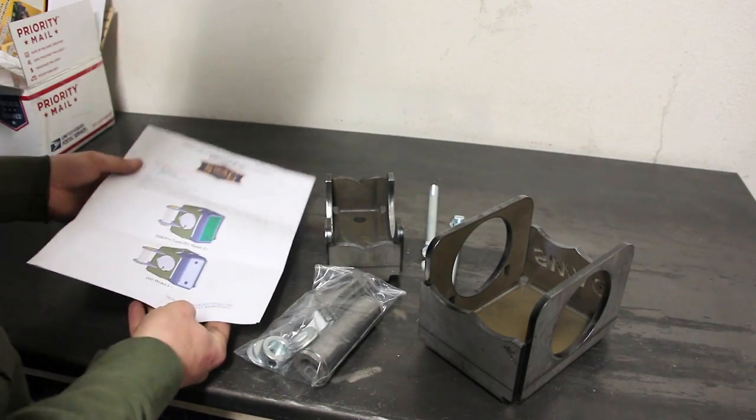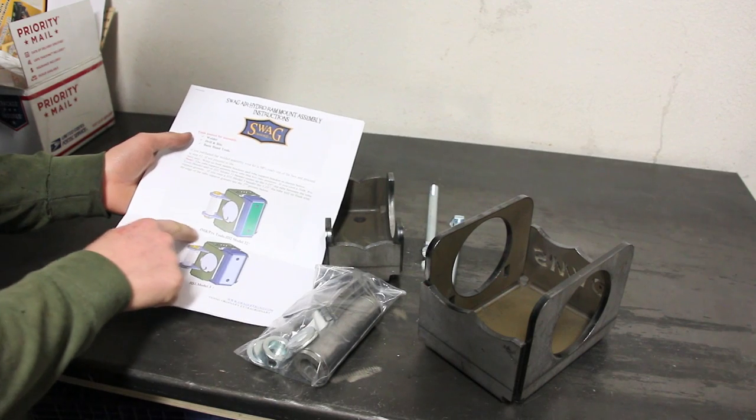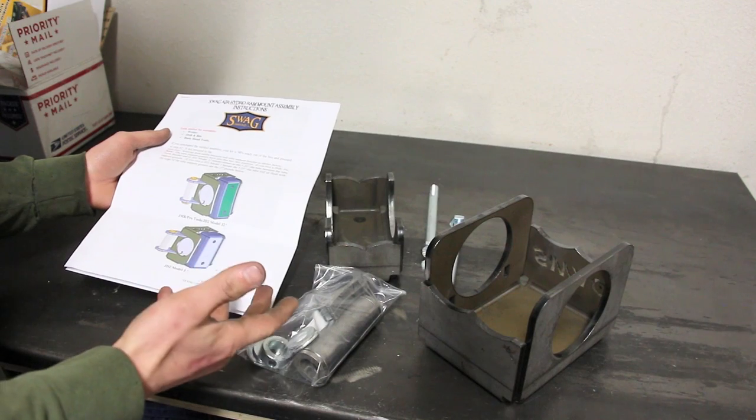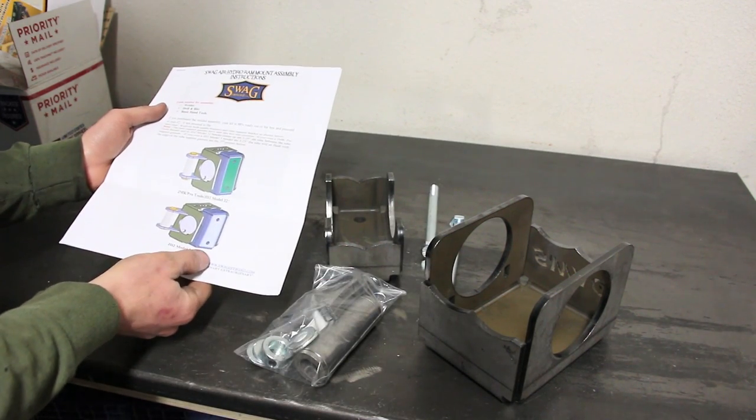The instructions look pretty simple. They have a couple different variations depending on which bender you have. I have the JD-2 Model 3, so in this video we'll be assembling this to JD-2 Model 3 specifications.